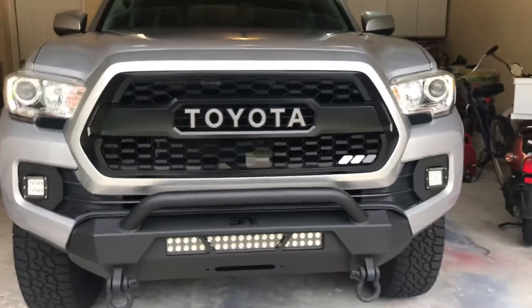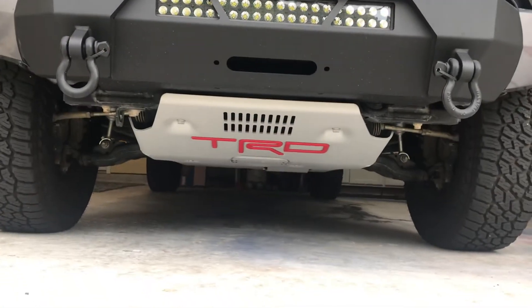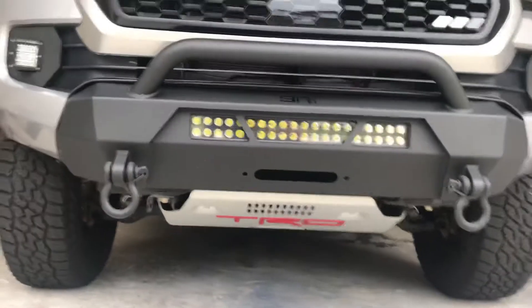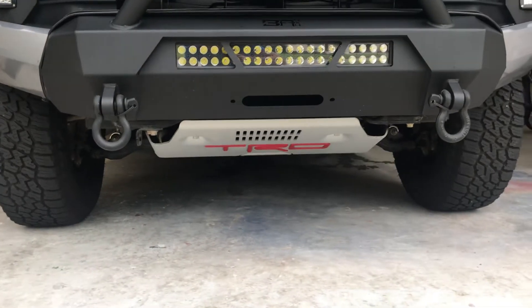Alright guys, pardon the mess in the garage. I'm just going to quickly run over the TRD skid plate. There are a billion videos of it on YouTube, so I'm not going to be showing you much you haven't seen — and this is not going to be some 13-minute video.